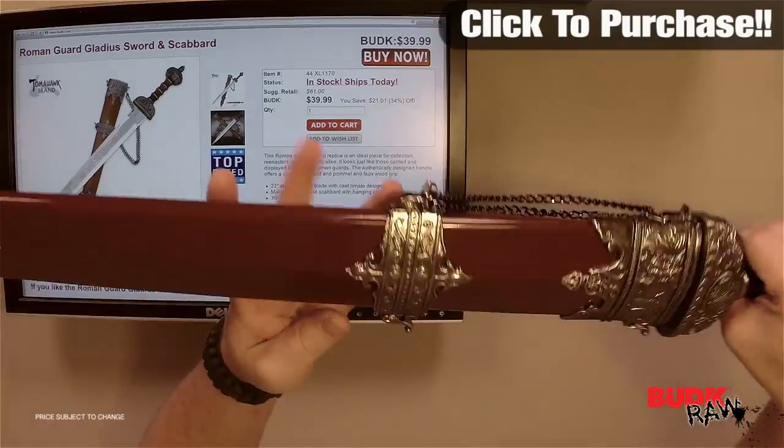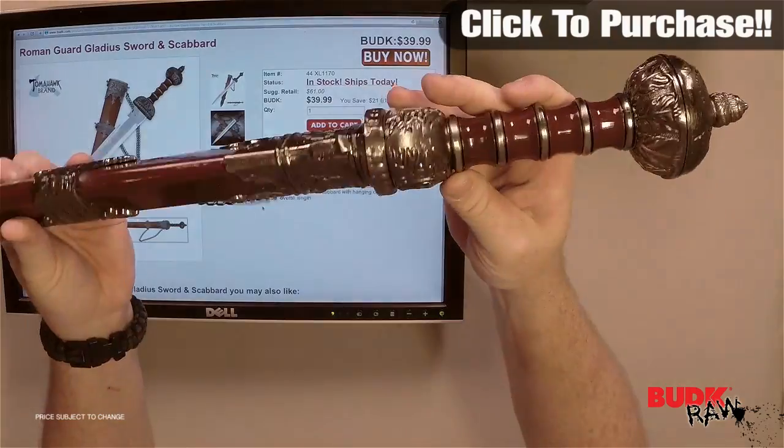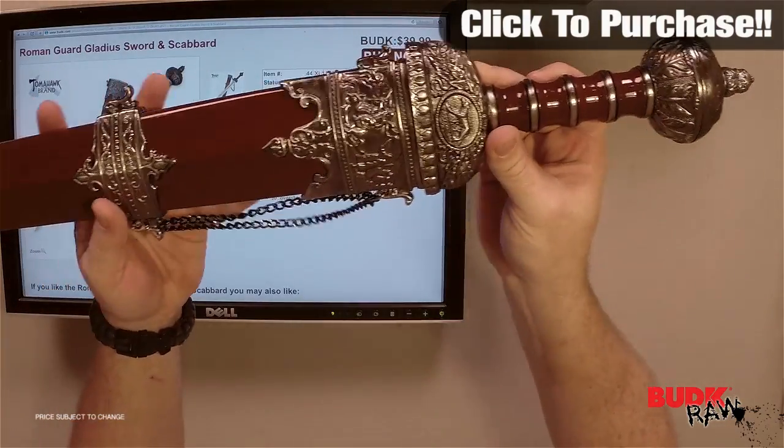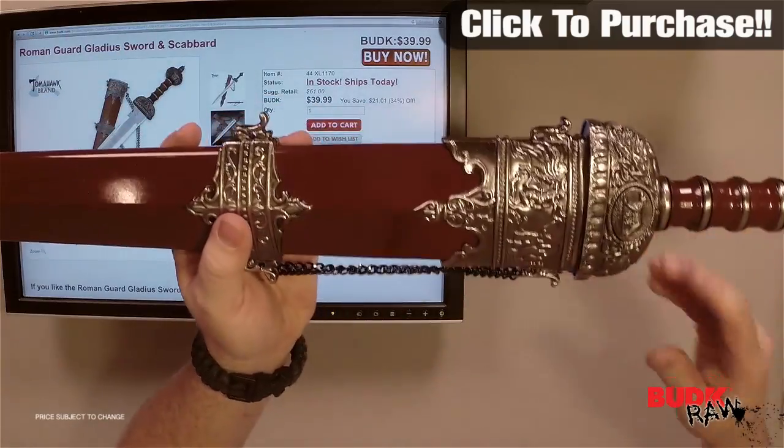Hi, my name is Nathan Lawson and thanks for watching. Here we have the Roman Guard Gladius Sword and Scabbard on sale at budk.com. Currently available in stock, ships today. This is the Roman Gladius Sword replica.